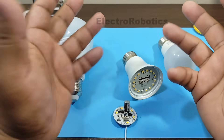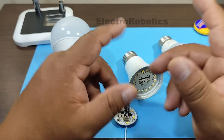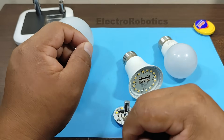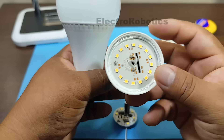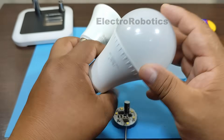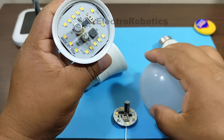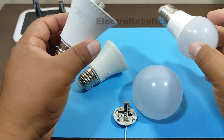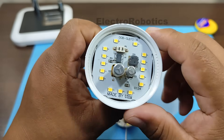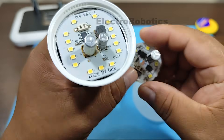Hello everyone. This is Professor Nelson from Electronics. Today we're going to watch a very interesting and useful video. Since many of you probably have several LED bulbs at home, like these here, which might be damaged. They probably have different wattages, sizes, or shapes. This time we're going to learn how to extend the lifespan of our LED bulbs.